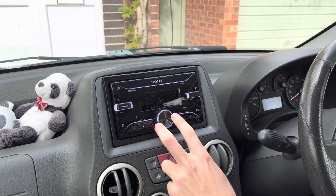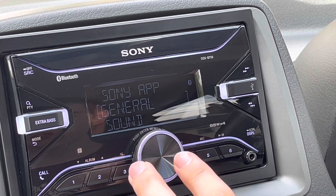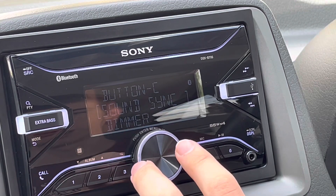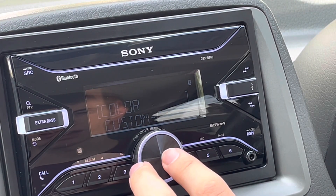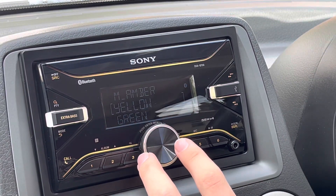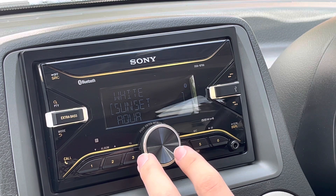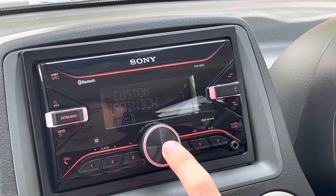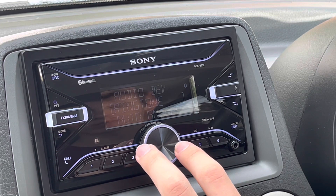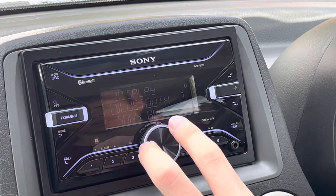Clicking the centre button gives you settings: display, Bluetooth, Sony app, general, and sound. Under display, brightness is currently on 10. I can change the illumination colour — currently on rainbow, but there's red, amber, yellow, green, cyan, blue, purple, pink, rose, white, sunset, aqua, twilight, and custom. I tend to keep it on rainbow because it cycles through the colours — it's a nice little quirk. Bluetooth settings include audio device, ringtones — you can use a Sony ringtone or your mobile's ringtone — auto answer, and auto pair.